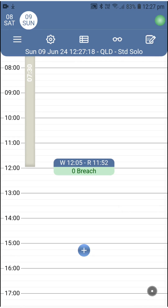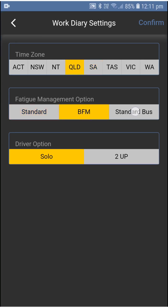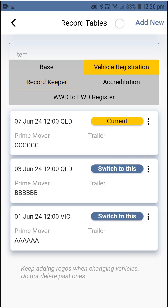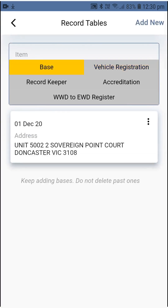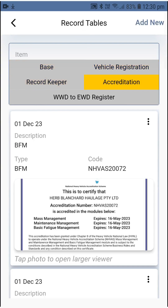Last but not least, updating the records that are less frequently subject to change. If you're changing your fatigue management option, base time zone, or driver option, you can do that via the gear icon — simply update your selection and confirm. If you need to change the truck, go to the table icon, select vehicle registration, select add new, or switch to it if it's a truck you used before, select the time starting on the truck, and hit confirm. Same steps apply if you'd like to update your base, record keeper, or accreditation: select the item, select add new, type in the details, attach pictures if it is an accreditation, and hit confirm.